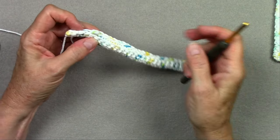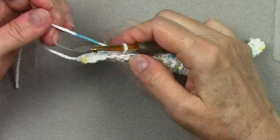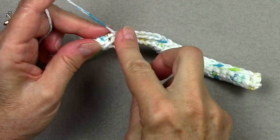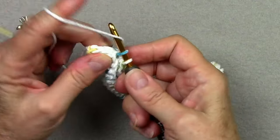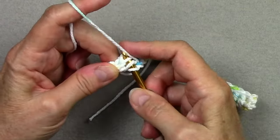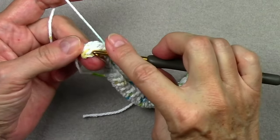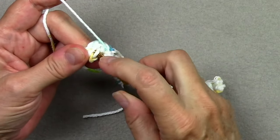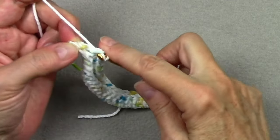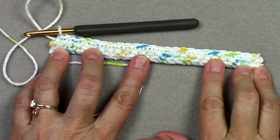Here I am at the end of row 3. I have 3 stitches left — let's go ahead and do those 3. We make sure we end our row completely without skipping any. Those 2 stitches line up — back loop and the free loop in the row below. Those 2 line up. And there's my last stitch — back loop and free loop. I should have 25 stitches across, all single crochet.